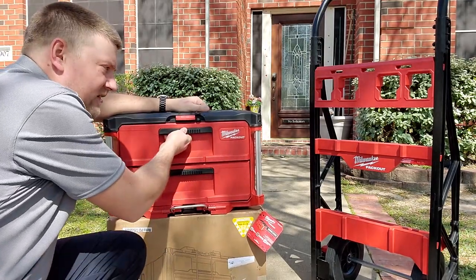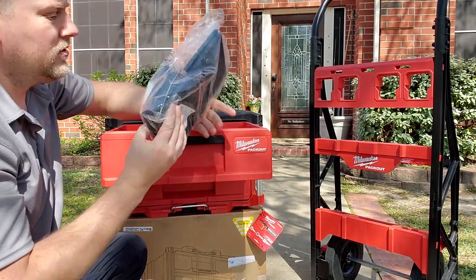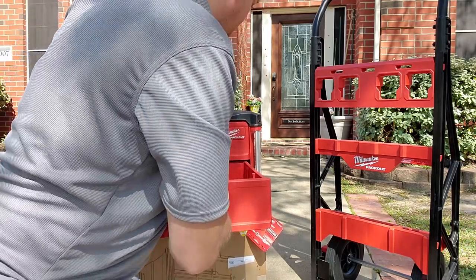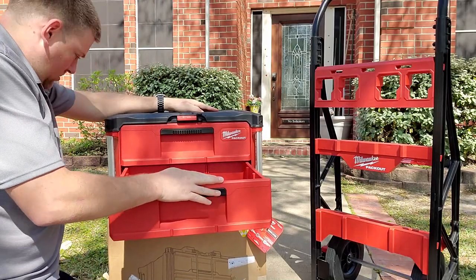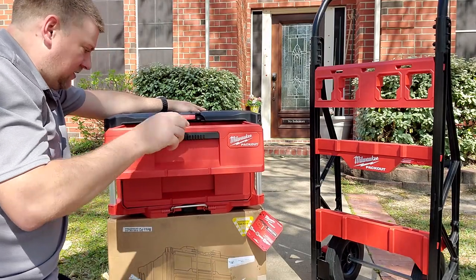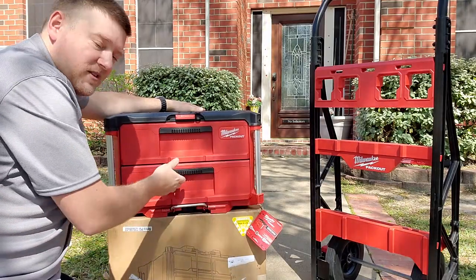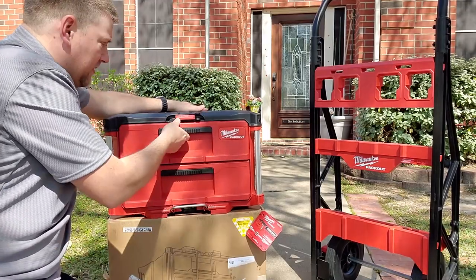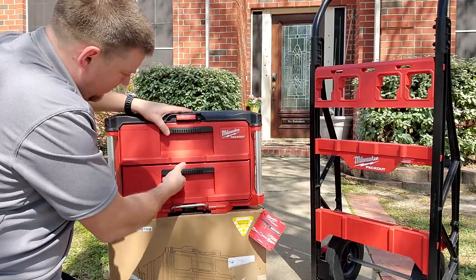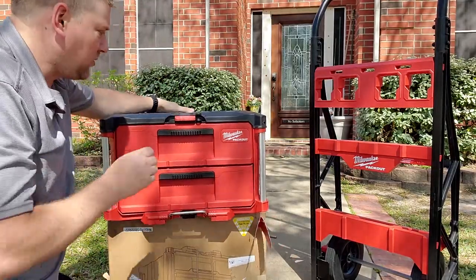When you grab down to the drawer there is a detent — you can feel it — and then it pulls open. Inside there's a set of dividers for the drawers, and the bottom is just a drawer. Overall impressions: it's exactly what I expected it to be. It looks like it's got replaceable slides, which is pretty cool. The slides are very easy — granted I don't have a load in there, but usually when there's a little bit of mass inside the drawer it just gets a little bit easier. I do like that there is a detent.